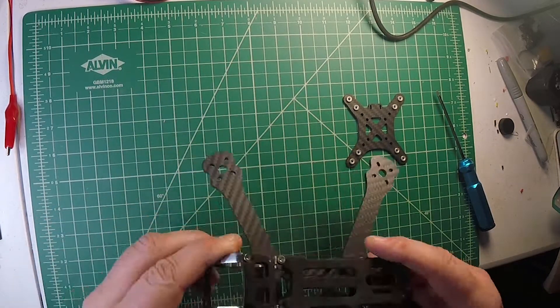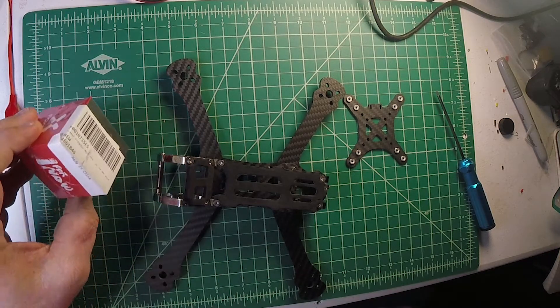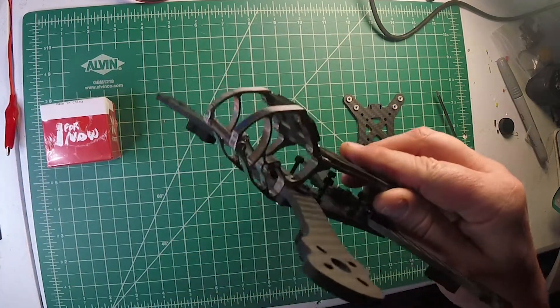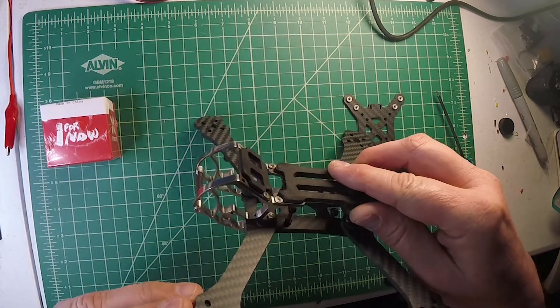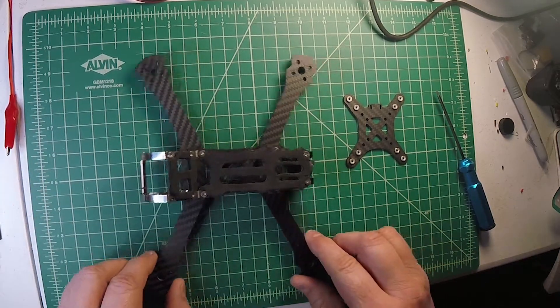Some of the issues I had were the camera angle. Just for you guys, I went and bought this Foxier Predator — I'll put it in there. I'm a little concerned still about its range of motion, whether it's appropriate for everybody or not. Maybe it's a non-issue. We'll get to that later.